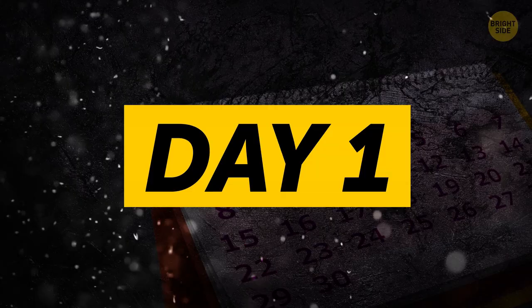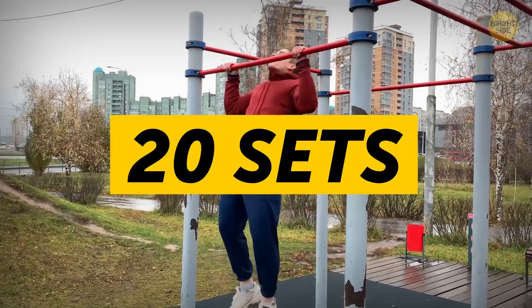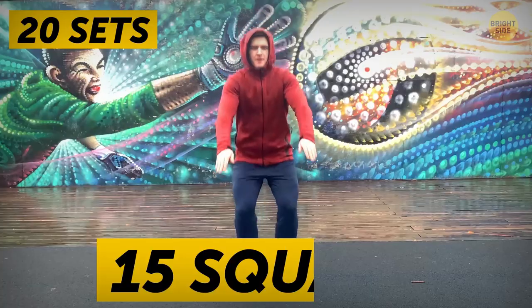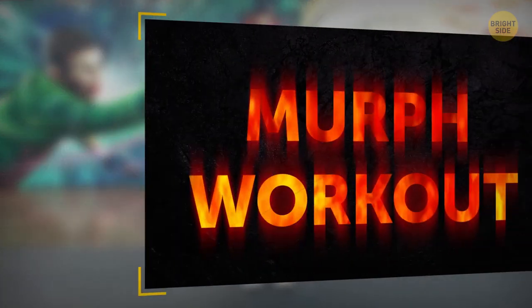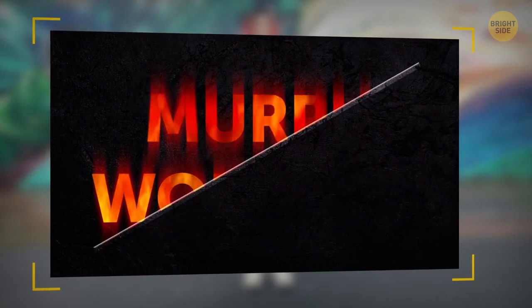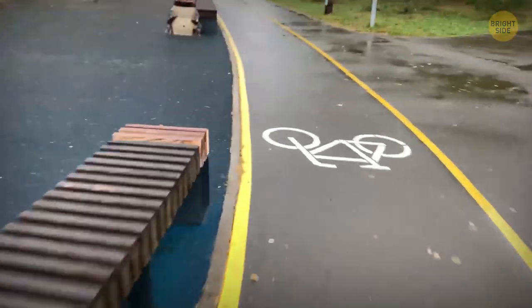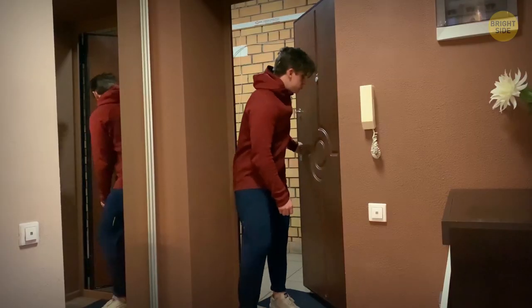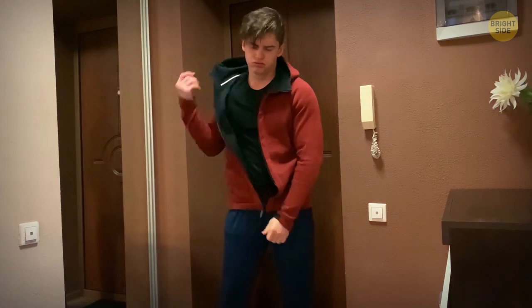Day 1. Here we go! Being in pretty good shape, running the first mile was easy-peasy. After that, I went through 20 sets that consisted of 5 pull-ups, 10 push-ups, and 15 squats each. Somewhere along the way, I started thinking that maybe I should have scaled the workout back to a lighter version, or half-MIRF. However, by the time I completed it after the second run, I decided to stick to my initial choice — no turning back. When I was done, I barely had energy left to take a shower and get to work.